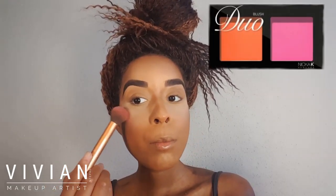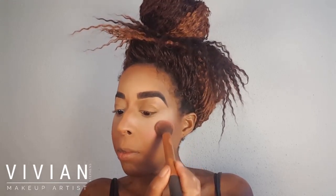Now I'm taking my Nika K blush duo and mixing a little of both the orange and the pink because I love orange blush, but pink brings life back into the skin. Together they make a nice coral color. I'm laying it on the cheeks and buffing it in — it's a very sheer, tinted pink. Blushes are great to work with on your entire face.